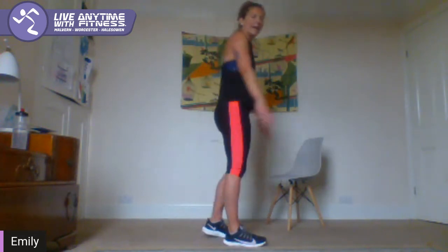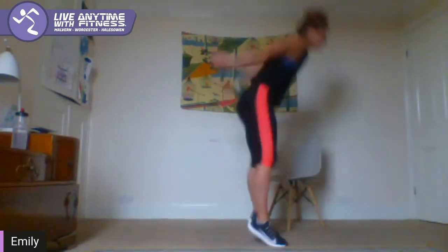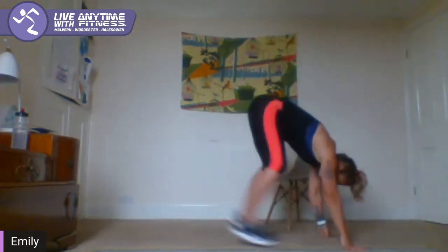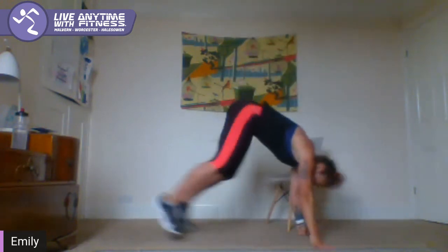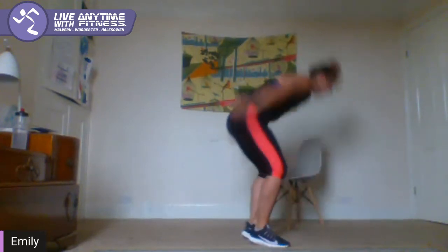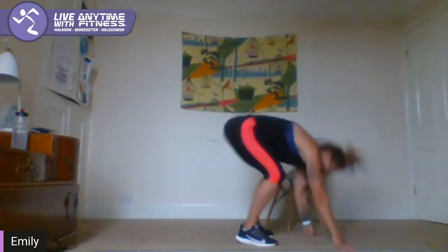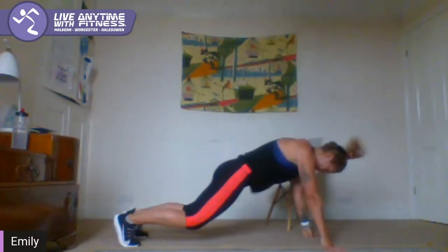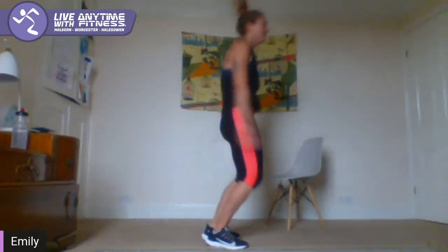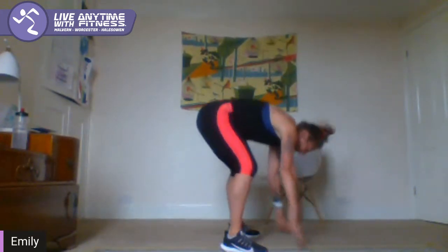Start off with the burpee guys — come on back up when you're ready. You've got five seconds, you're starting with the burpee. Come down, out, in, up. As fast or as slow as you want — use your options, they're there if you need them. Go down, out, in, do the jump — down, step, step back in, and come up. Whatever works for you, just keep moving. Eight seconds — three, two, one.